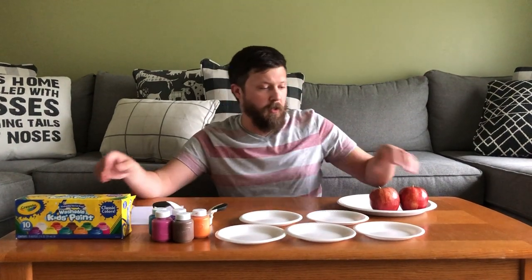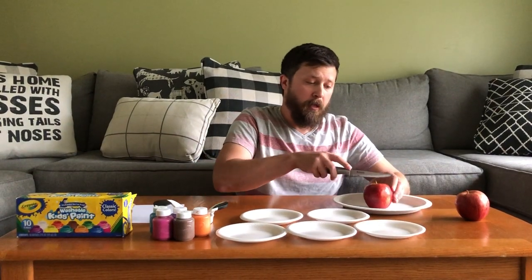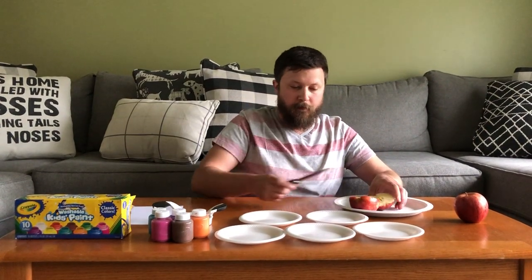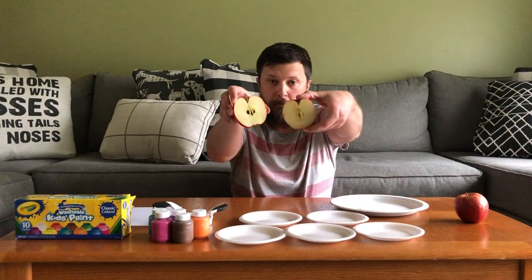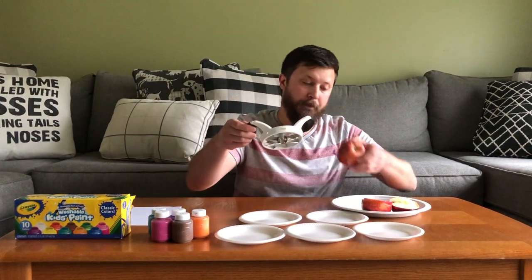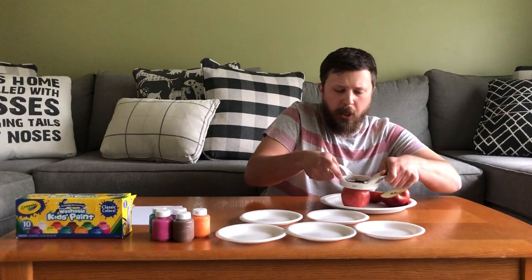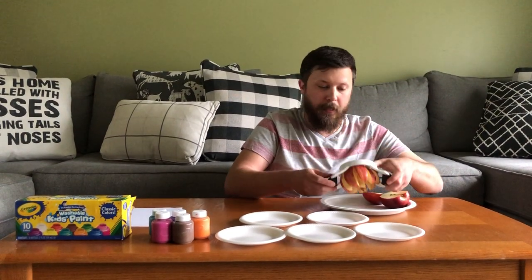Now the first thing we're going to do is cut our apple. I'm going to show you how to cut the apple into two — you just cut it right down the middle, and that's what it looks like. Next I'm going to show you how to cut it with the apple slicer. You take the apple slicer, put it right in the middle of your apple, and all you do is push down and voila! Apple slices.